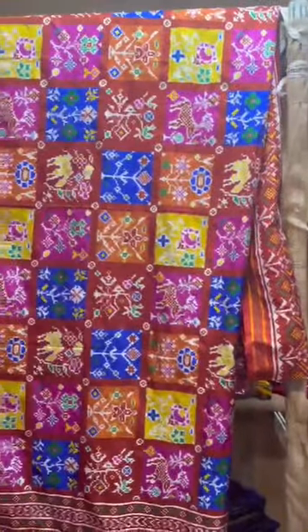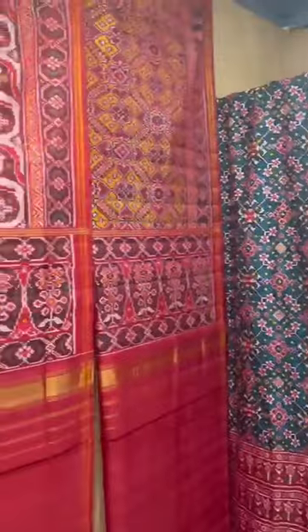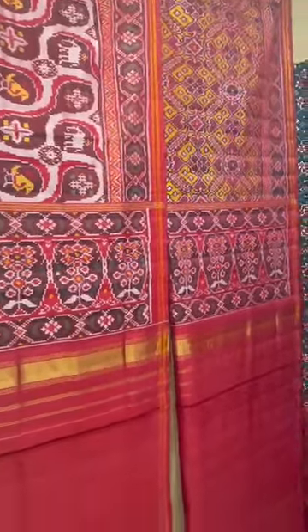And this is my top, top favorite design. These are two semi Patolas — also see the white one.